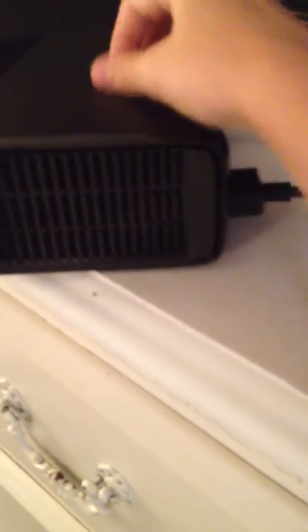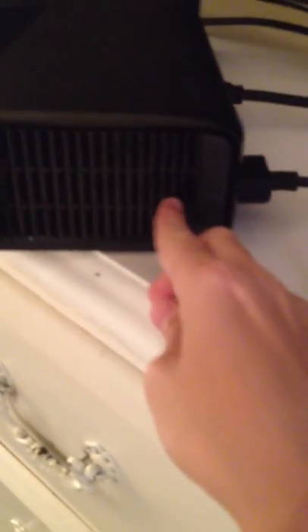First thing you have to do, you get your Xbox and you go on this side with the little rubber things. You just open this up right here. There'll be something — you guys can't really see it, but there'll be something right there.